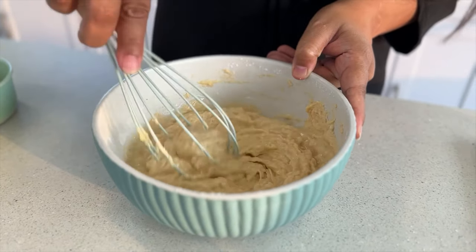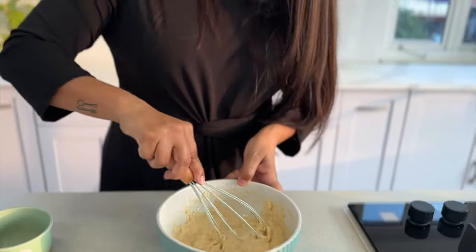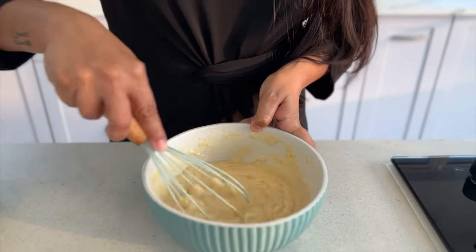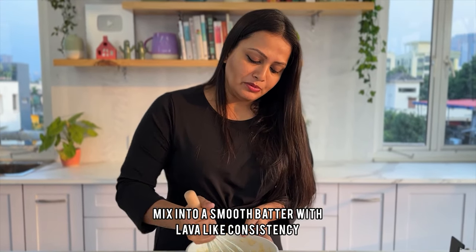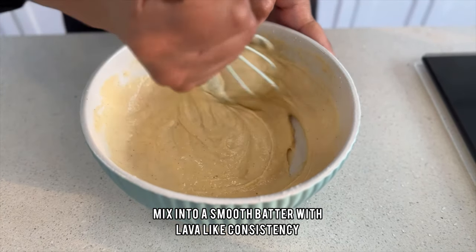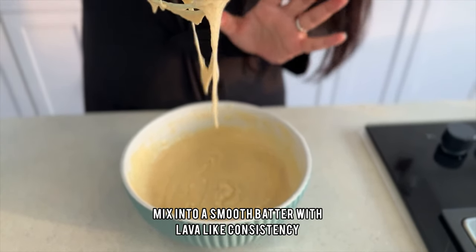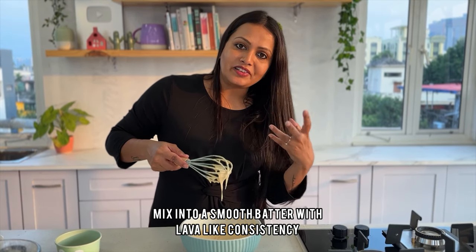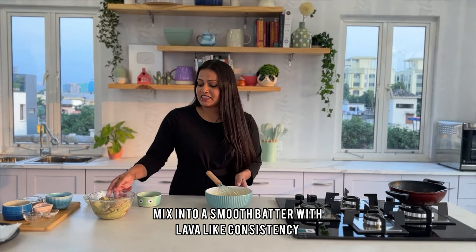We want a flowy batter but also a thick one — we don't want it so runny that it won't stick to the fish. Add a little more water and mix gradually so we have control over the thickness. See the consistency — it falls off like lava. That is exactly what we want. The batter is ready.